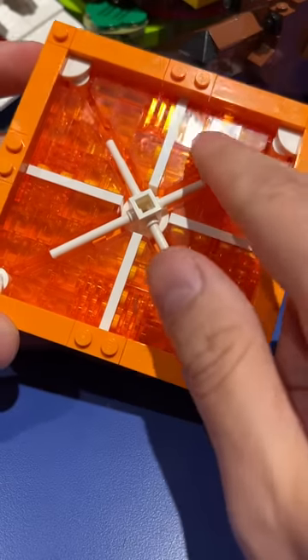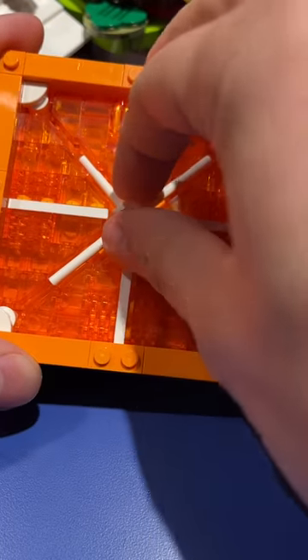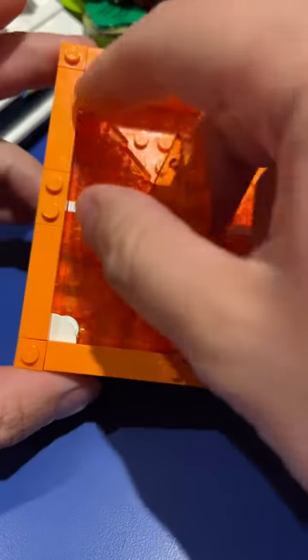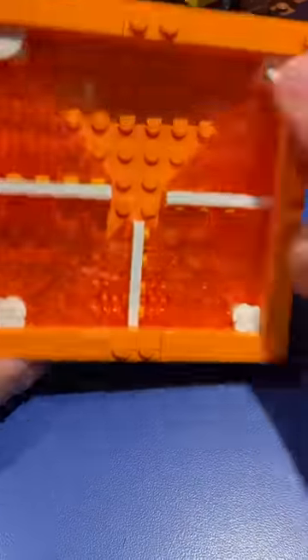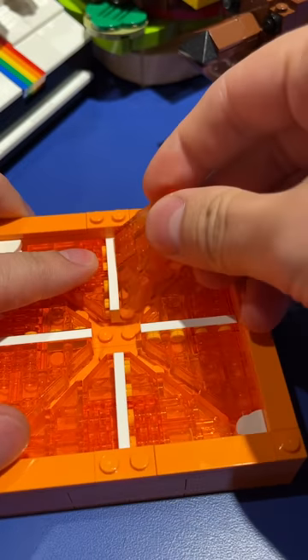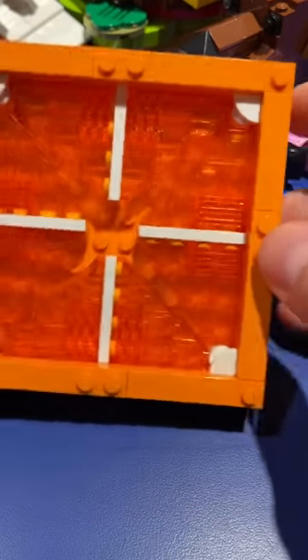I used a combination of transparent pieces and white pieces to give the effect of the juicy inside of an orange. What's interesting is that these transparent pieces aren't actually held in by any stud connections — it is entirely just the force of being squeezed between these two round tiles that is holding them in place. You can even turn it upside down. I can put this one in this side and then I have to really push to get it in there, and then that tension is what holds it in place.